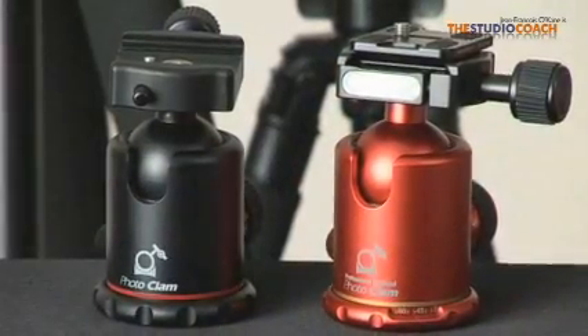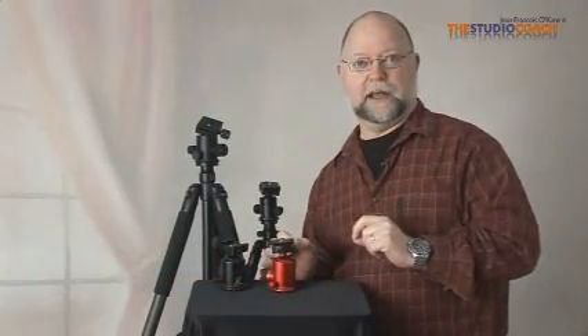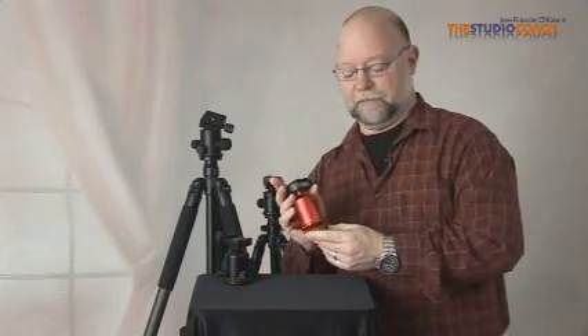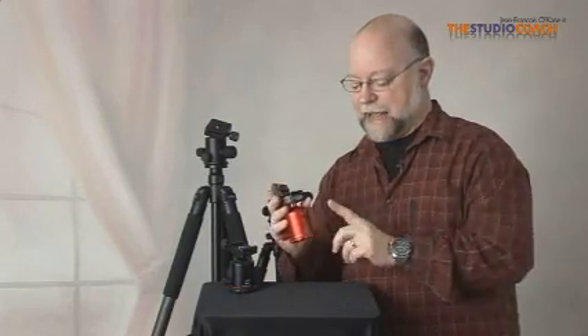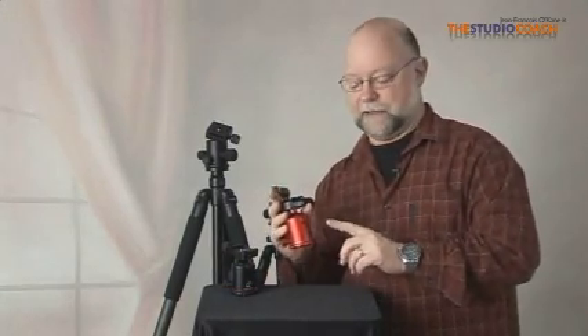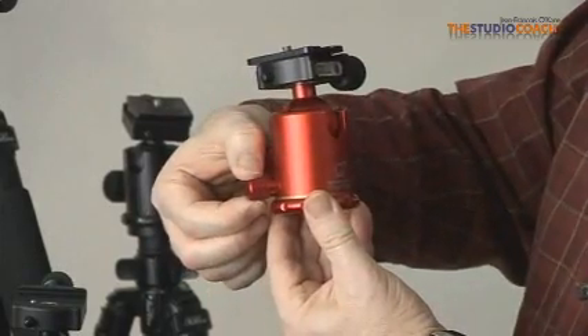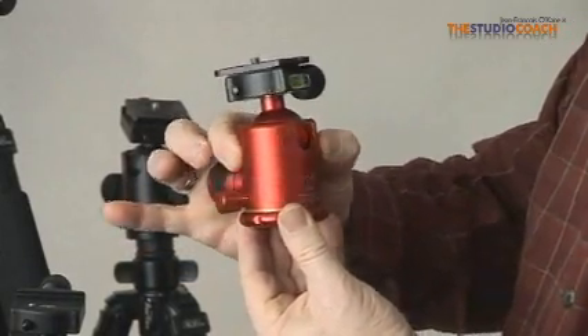You can upgrade your camera and tripod, or any tripod, to a Rolls-Royce by adding a Photoclam ball head. A Photoclam ball head is the most advanced technological piece of artwork to put on a tripod. It is aluminum cast housing an aluminum ball held in a Teflon shield, giving the smoothest movement you could ever have in a ball head.